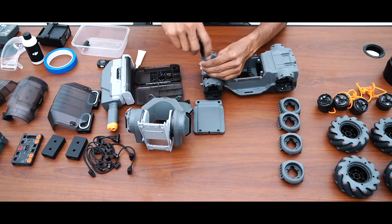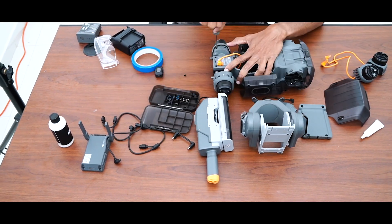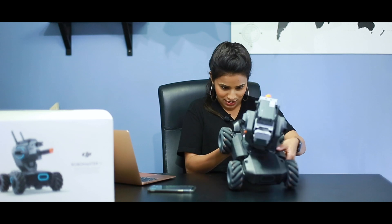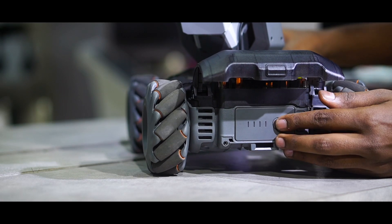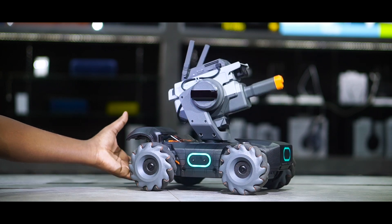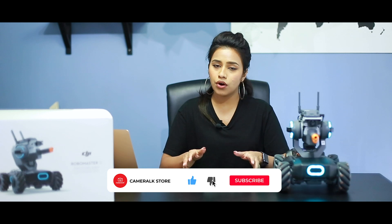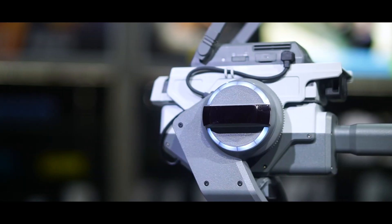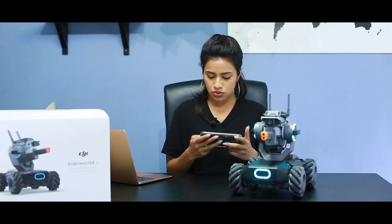About two hours later, here we are with the final product. I got some help from my friends to make it easier. Here it is — it has lateral movement which is actually pretty cool. To operate this you can either use your personal mobile device or tablet connected through Wi-Fi, or you can purchase the dedicated gamepad separately. Just download the RoboMaster app, connect via Wi-Fi, and you're good to go. I've already connected it to my mobile.